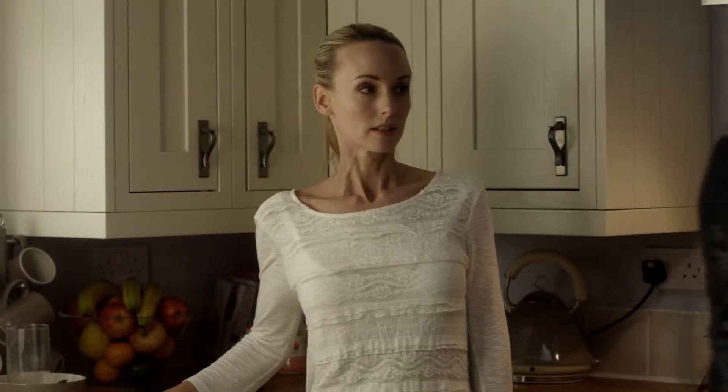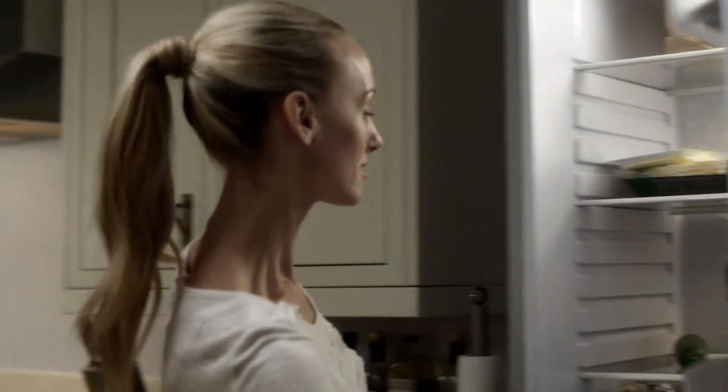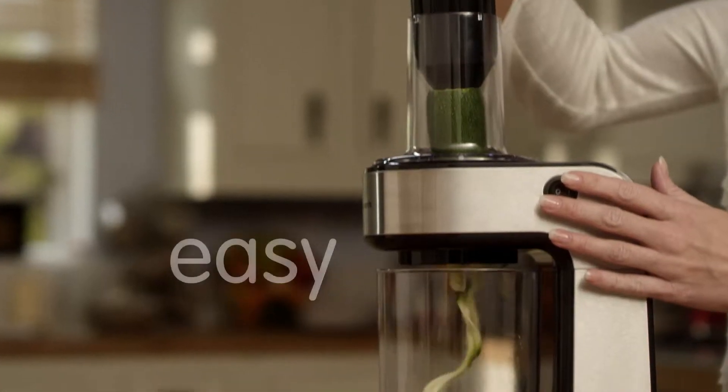Life can sometimes get in the way of your five-a-day, so Morphy Richards developed the new Electric Spiraliser Express that helps you make quick and easy meals with a twist.